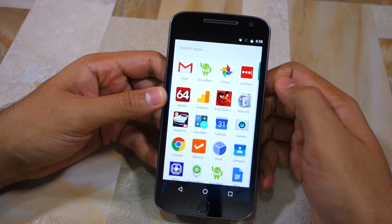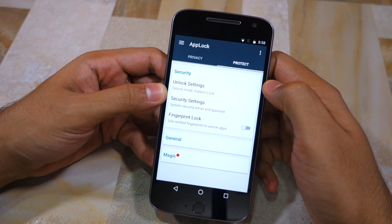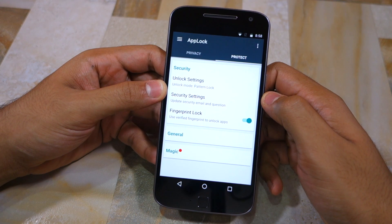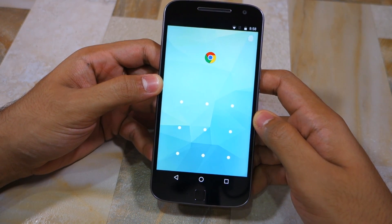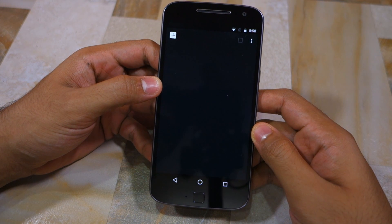To enable fingerprint verification in AppLock, what you need to do is open the app and head over to the Protect tab and then enable the fingerprint lock option. Now when you try to open any locked application, you can simply place your finger on the fingerprint scanner for verification purposes.